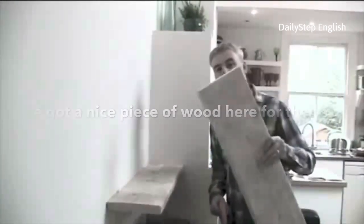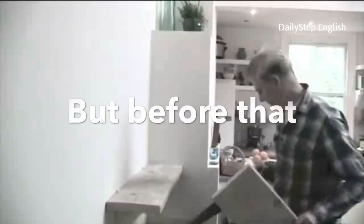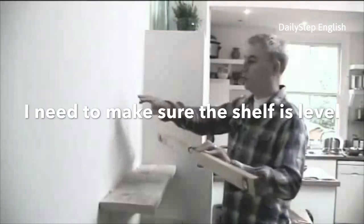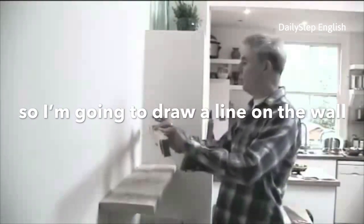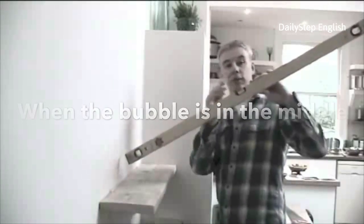I've got a nice piece of wood here for the shelf. I'm going to cut that with the saw to the right length. But before that I need to make sure the shelf is level, so I'm going to draw a line on the wall using the spirit level. When the bubble is in the middle, it's level.